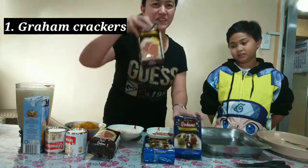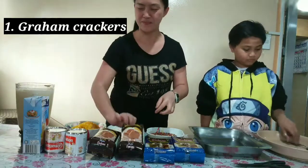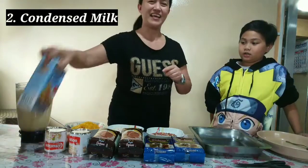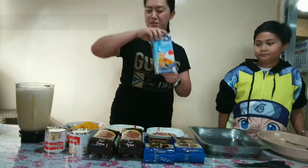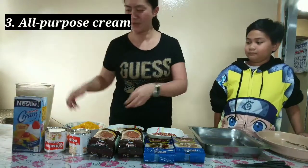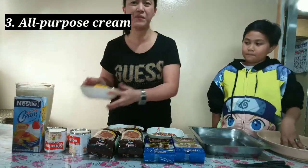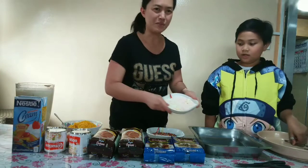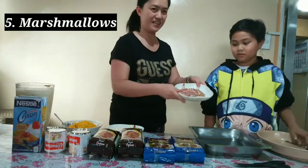We have crushed graham, condensed milk, all-purpose cream, and we're gonna mix in some mangoes, marshmallows, and sprinkles.